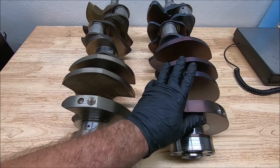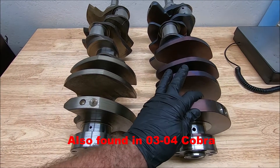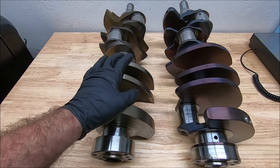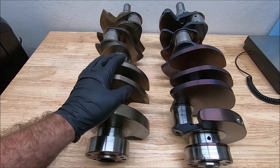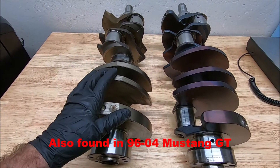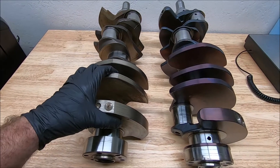The forged Kellogg crank was mostly found in '96 to '01 Cobras. Some say they've found them in Aviators, but I have yet to find one inside of an Aviator. The cast crank 4.6 was found in anything that came with a 4.6 — your Crown Vics, any of your Mercurys, or anything like that that came with mainly a single overhead cam 4.6.